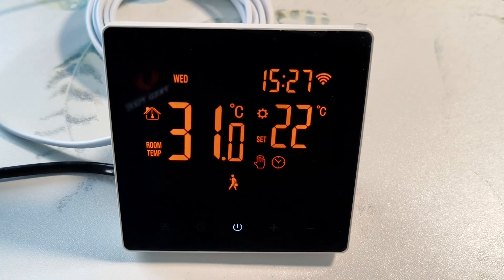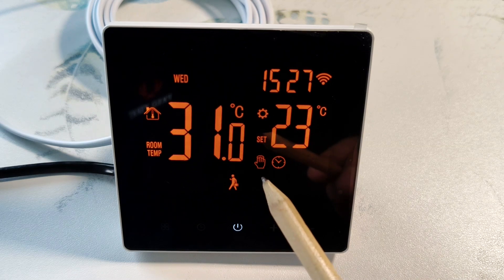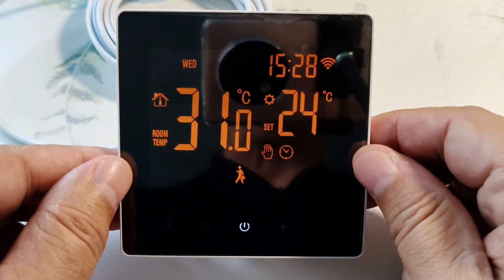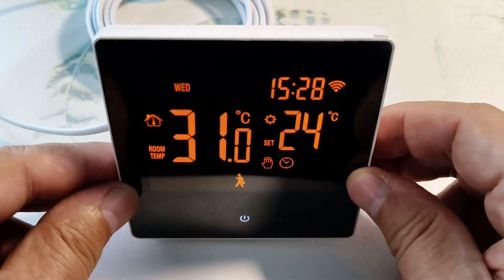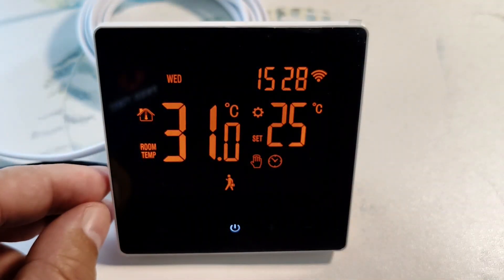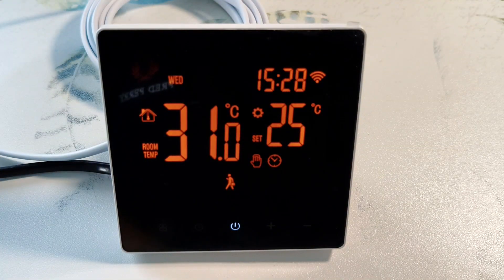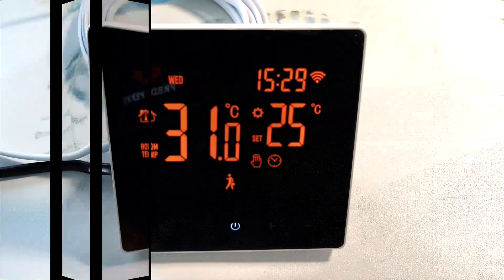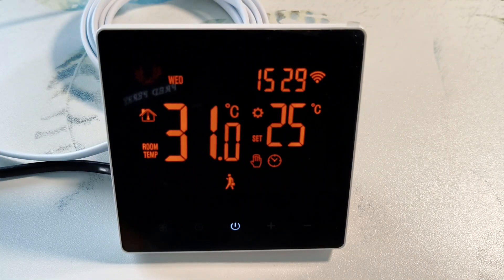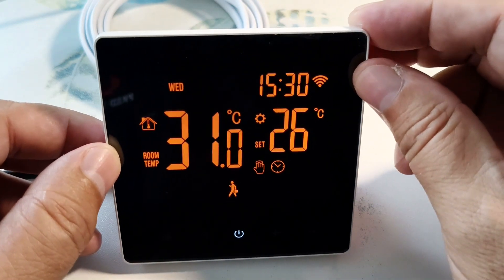The thermostat has a large black screen with five touch buttons. The screen displays information in large orange numbers and icons, which looks quite impressive. The information is clearly visible from almost any angle. The screen is large — 8.5 by 8.5 centimeters — so it is not suitable for embedding in blocks with other sockets. Standard frames are usually 8 by 8 centimeters, so it should be placed separately. There is an additional protective film on the screen, which can be removed immediately after repair.